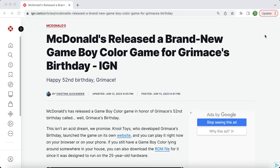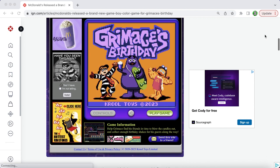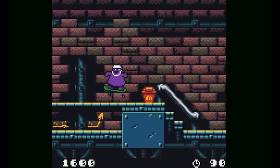You have to actually find the game. I literally pulled up Google and typed in 'McDonald's Game Boy Color game,' found a few articles about it, and the IGN article had a link to the ROM itself. It's really easy to get — you're not spending any money, it's literally out there for free. After you download it, open up your emulator, navigate to where it is, put it in the right folder, click to open it, and run it.